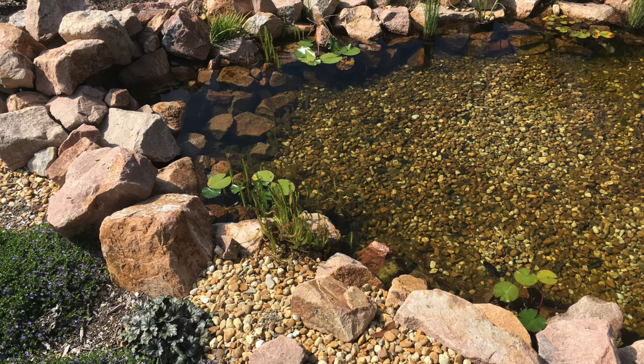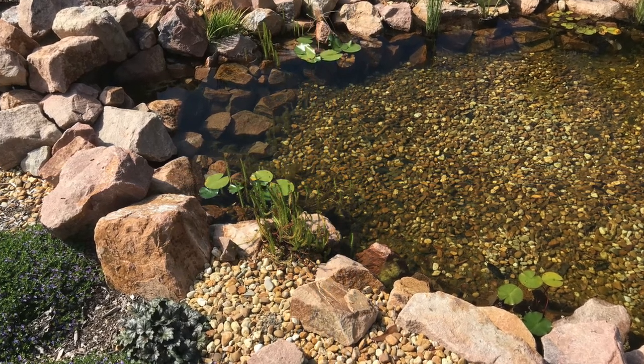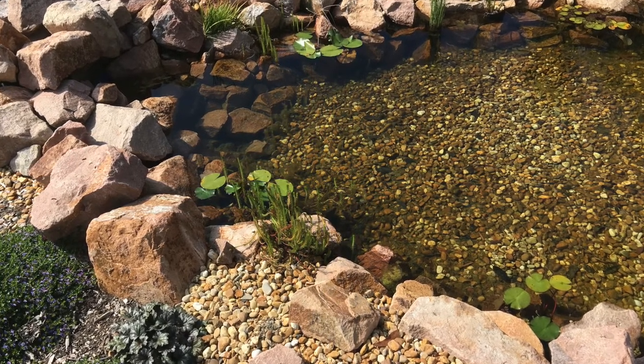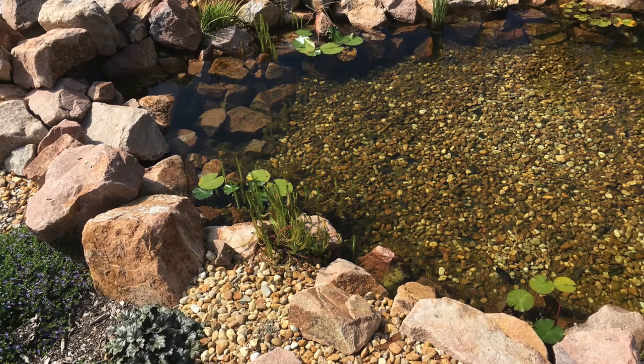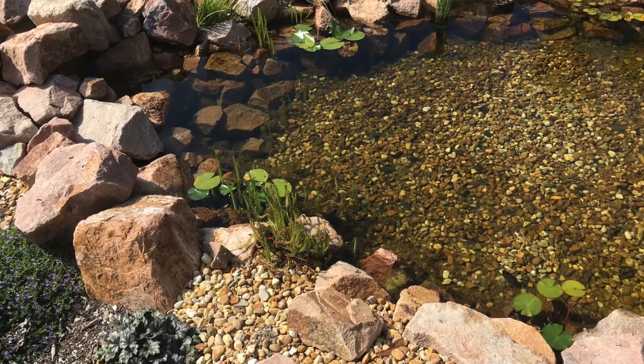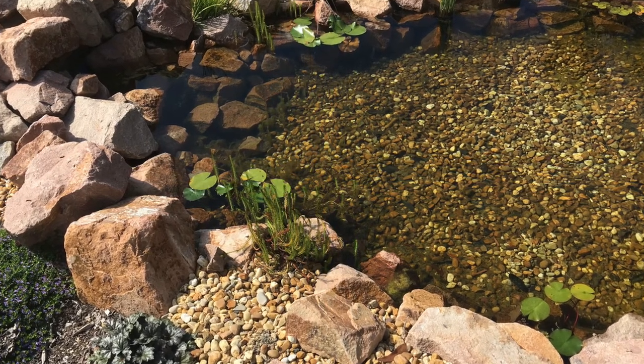Next we want to use rocks and gravel. These are going to provide heaps of homes for beneficial bacteria and organisms. These are going to break down all the nutrients and the solid waste that's going to accumulate within the pond.